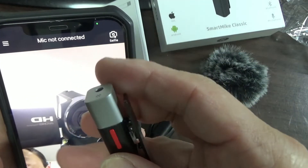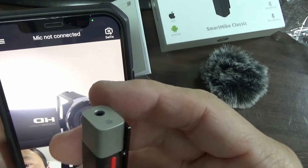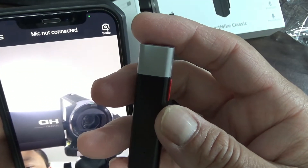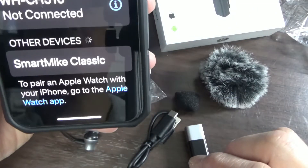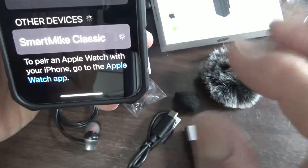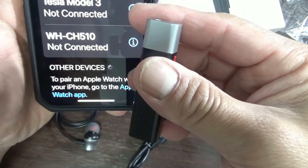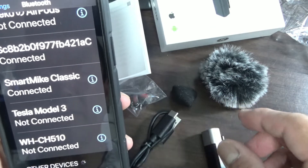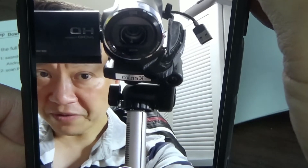I wonder if there's any battery power. It's on! Connected. This is the app. I'm going to do a test — look, there's a selfie mode.